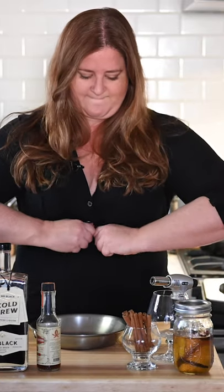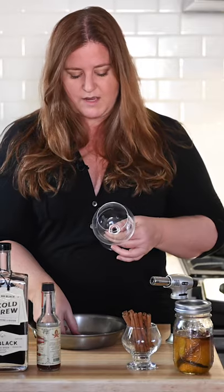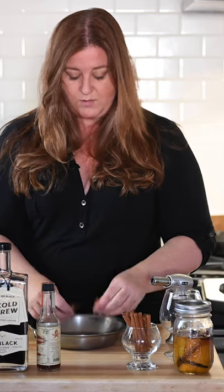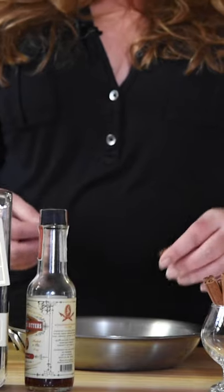To smoke our glass, we're going to take a couple of cinnamon sticks and I'm going to break them in half, because the important part is to make sure that your cinnamon sticks will fit inside the glass. You can try this with other spices and trust me, I've tried pretty much all of them. Cinnamon stick definitely gives the best smoke scent or smoke flavor.